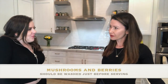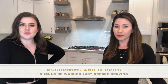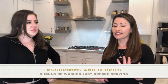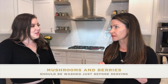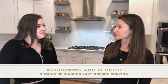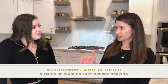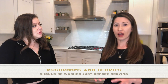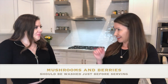I was thinking of coming over tomorrow for breakfast — we could make omelets with onions, peppers, and shiitake mushrooms. Maybe we could have raspberries for dessert. Did you know that mushrooms and raspberries need to be washed just before serving? Otherwise they'll turn into a mushy mess.